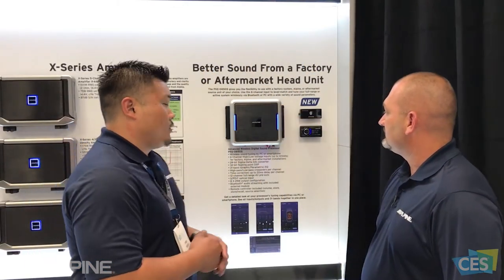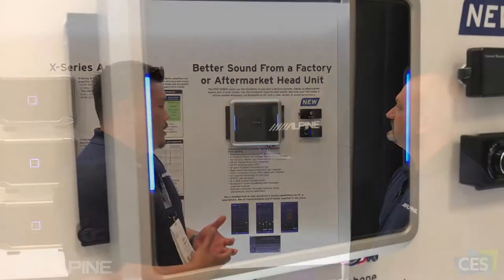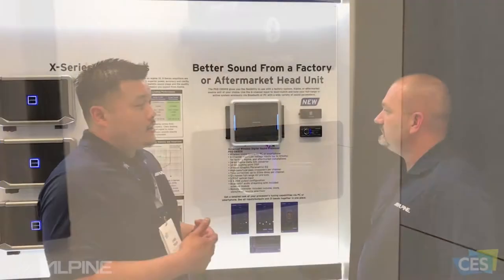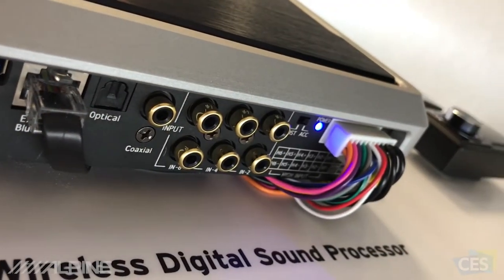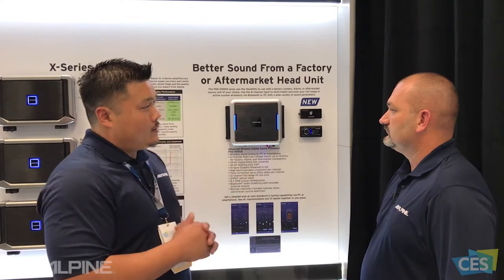This is a new product we have for 2018 — we're really excited about it. We're bringing out a new processor that's completely wireless, so you can control everything from your smartphone, meaning you can do all the tuning and adjustments straight from your phone. It has six channels of input — high level or low level — so you can connect it to your factory head unit if you want. It also has summing capability, so if you have separates up front you can do that as well.